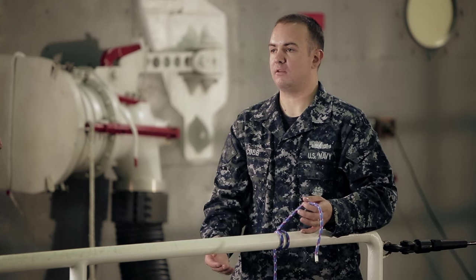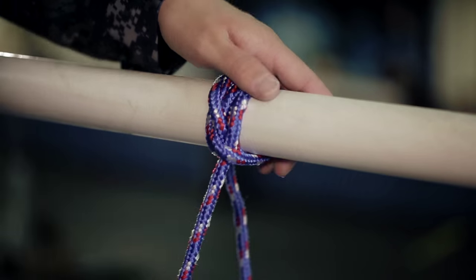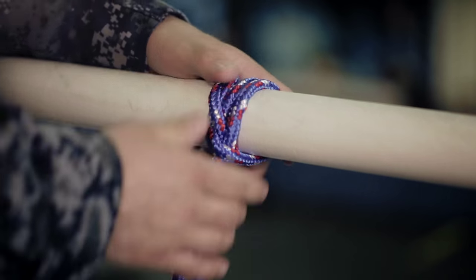The second hitch we're going to do is the half hitch. For the half hitch, all you're going to do — the half hitch just gives it more support.